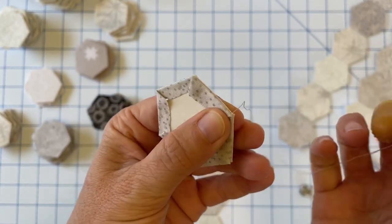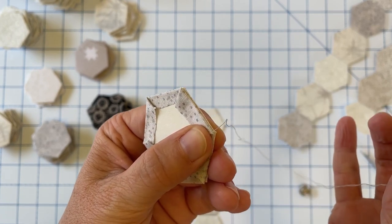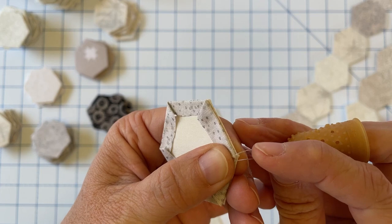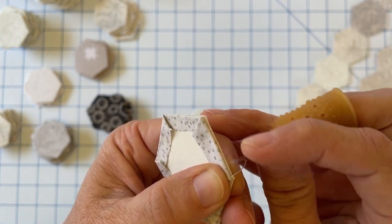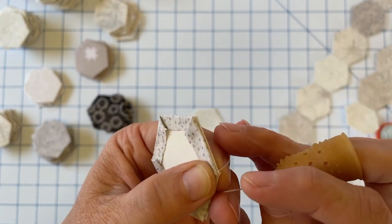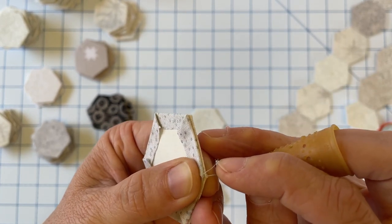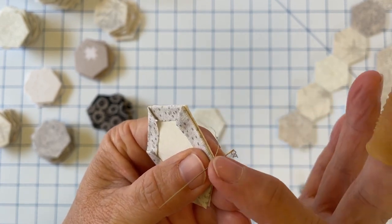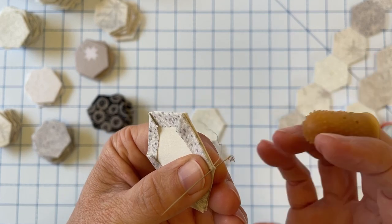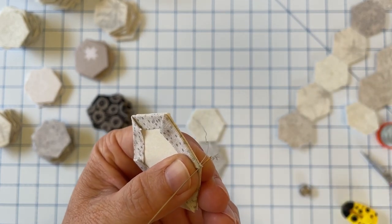I always like to start any English paper piecing shape with a knot — I knot on both ends, at the starting point and the ending point. That just helps everything stay secure. Once you start stitching your pieces together you want to make sure your stitches are secure, so knotting at the beginning and end helps with that. We're not making a huge knot — this is just a very tiny knot.